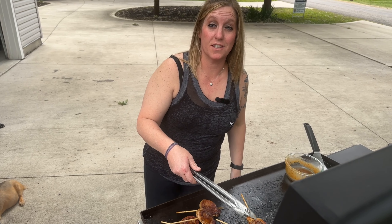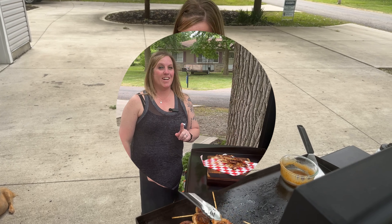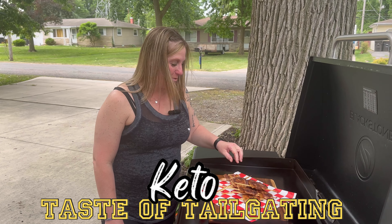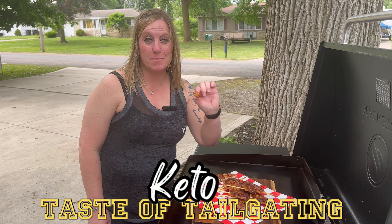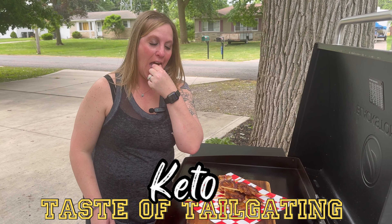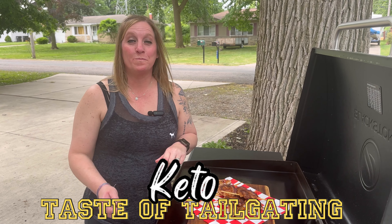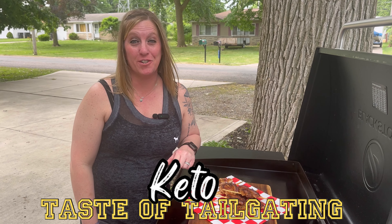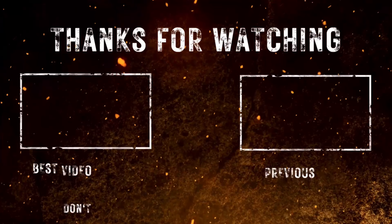All right, now that they're done, let's pull them off and enjoy. This is our Taste of Tailgating pork belly lollipops — that is too good to be keto. I cut up some little pieces, let's give it a try. Absolutely delicious, a must for your tailgate. See you next week!